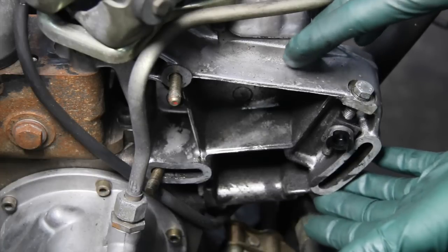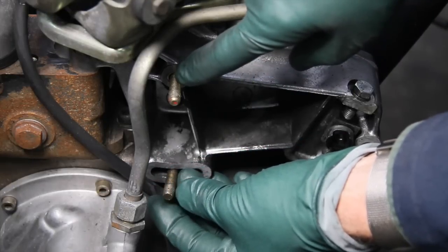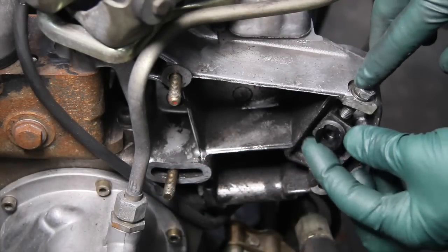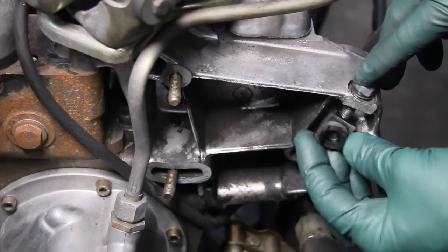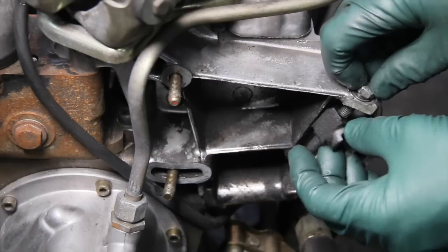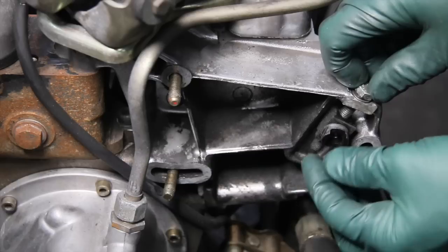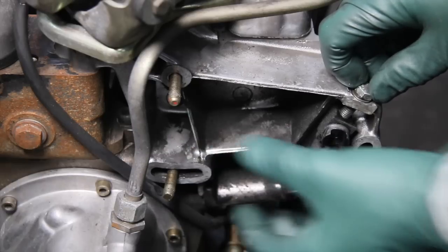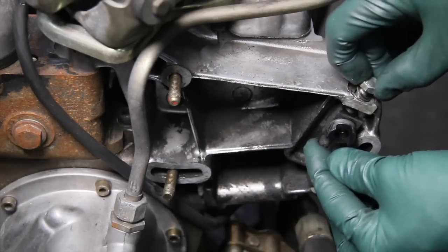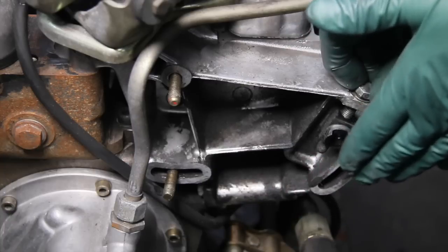This is the aluminum bracket that holds the pump. Here you can see those two inboard bolts and nuts are off, but I want to show you the adjustment mechanism. This bolt has a plastic piece on it which fits inside an indent in the power steering pump housing, so when you loosen these three bolts you can see that moving this bolt up and down is going to move the pump.